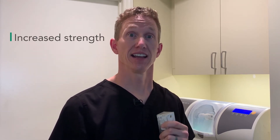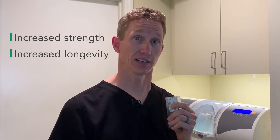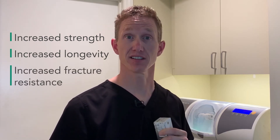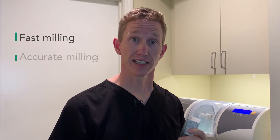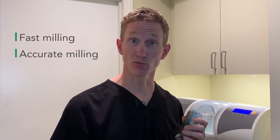Number one, it has increased strength and increased longevity, which makes for increased fracture resistance long-term for the restoration. Number two is that when you're milling it, it mills fast and it mills incredibly accurately, so much more accurately than a lot of other products that we are milling with our machines.